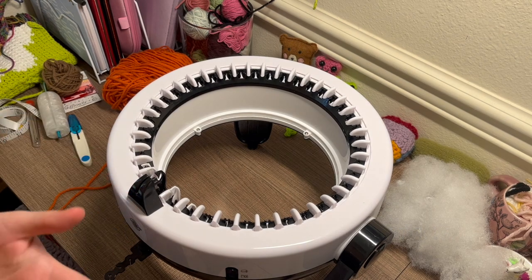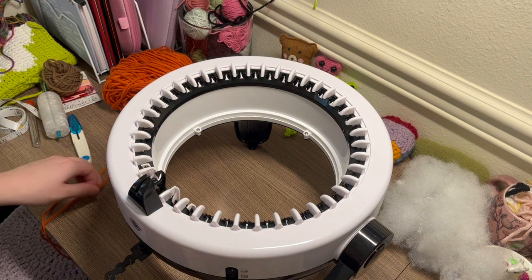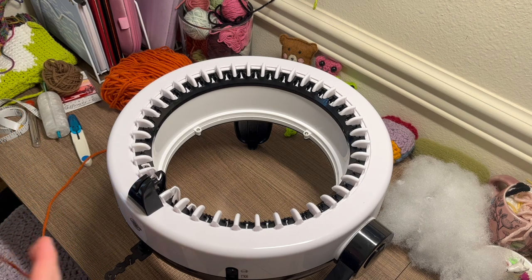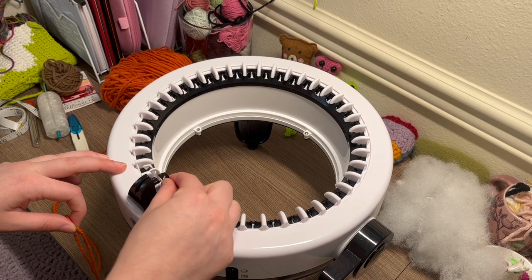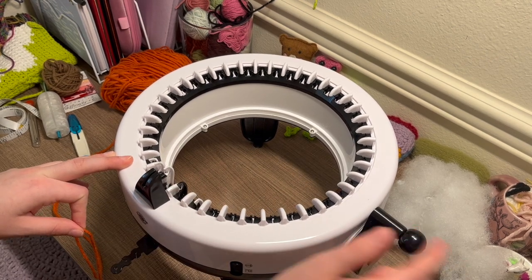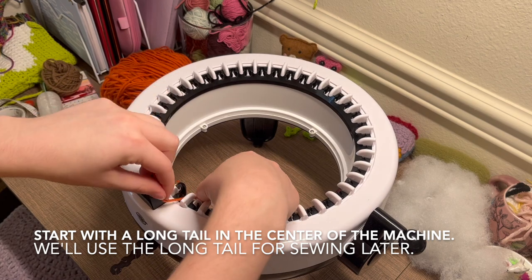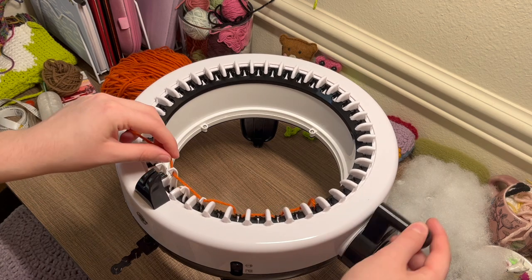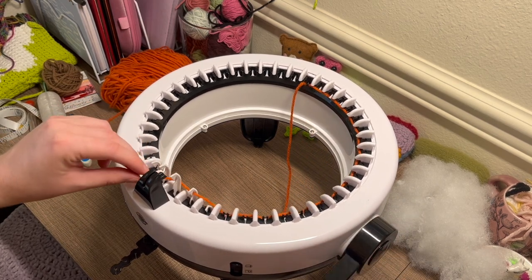I'm assuming you already know how to work your knitting machine. You're just going to cast on a tube like you normally would. Make sure you start with the little black starting hook — mine is right here. Put it to the right of the little thread holder, then cast on as normal by weaving the yarn back and forth through the pins. Make sure it is on the tube setting.